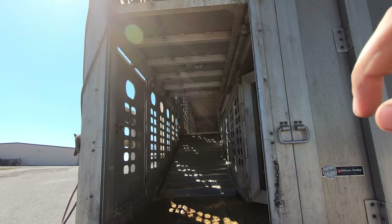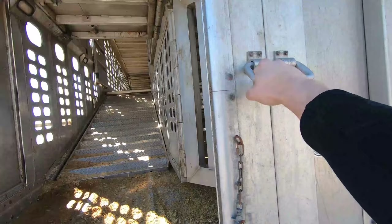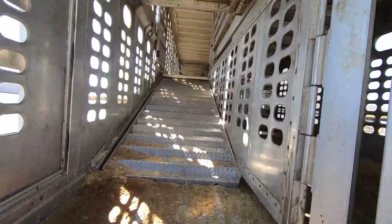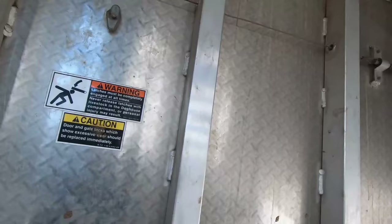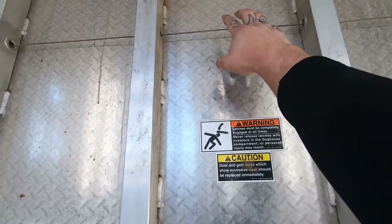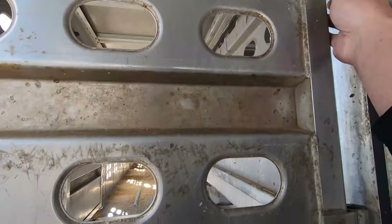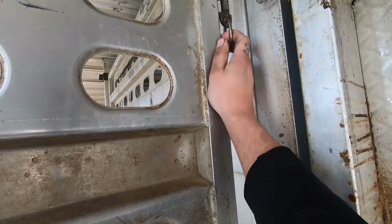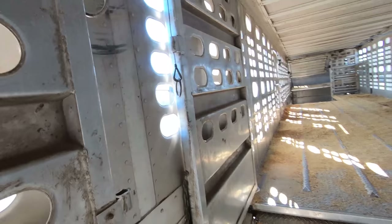Walking up into the trailer — whoever had it before me left the stuff down. I'll put all that up right now; they left the gate down. There's a nice step here and a nice handle here. The nice thing about new trailers is they're all put together and working. There's a cord right here — when you pull down on it, it pulls that pin out, and then you just put it up. Same thing to pull it down. This one's got a nice little lever there for that.